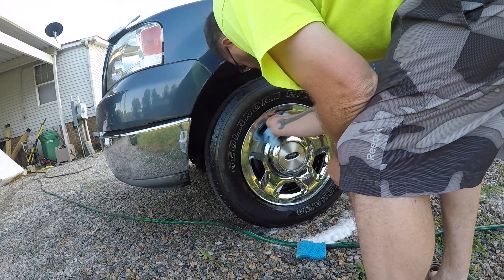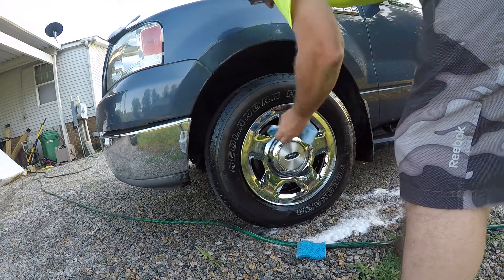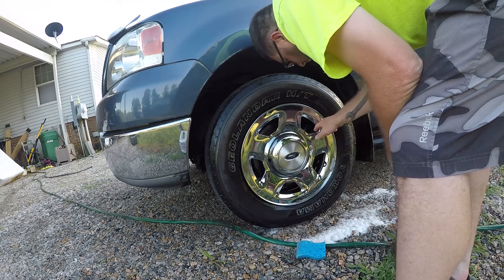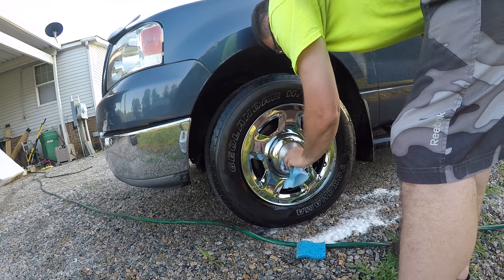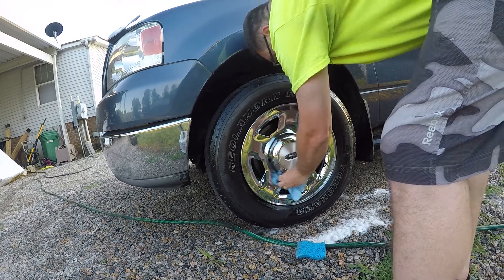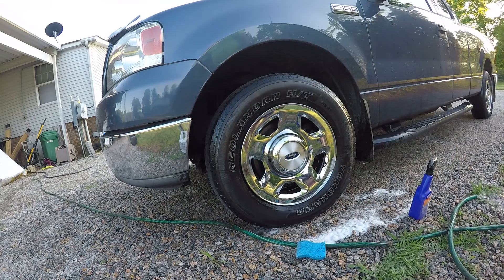One thing with any of these products, especially with something tough and stuck on like this — you're not gonna spray it on there and it just goes away. You've got to get in here and scrub. I can tell on these edges that I didn't scrub as well, it's still a little dirty there. But overall I think that looks pretty good. I'd get another dry towel and finish it off, but yeah, that turned out really well.